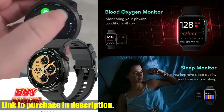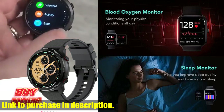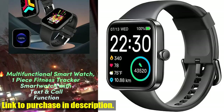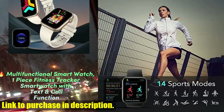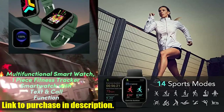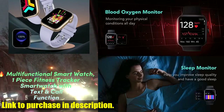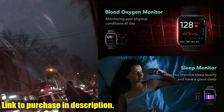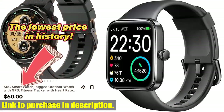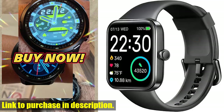With 5 ATM swimming waterproof, this smartwatch is perfect for high-intensity sports like marathons and gym workouts. Not only can it track your heart rate, blood oxygen, and sleep quality, but it also features 14 sports modes to accurately track all of your activities. Plus, with a 1.7 Quad HD extra-large full touchscreen and an impressive 8-day battery life, this smartwatch is a game-changer.